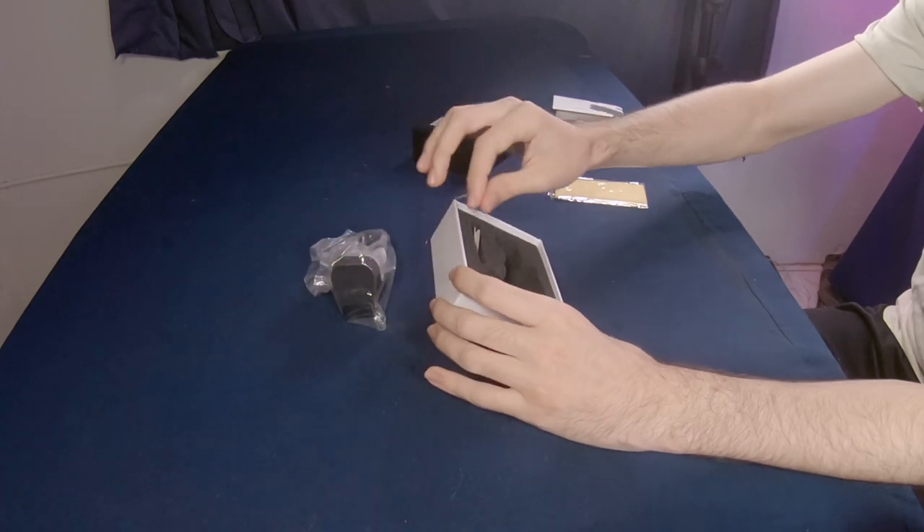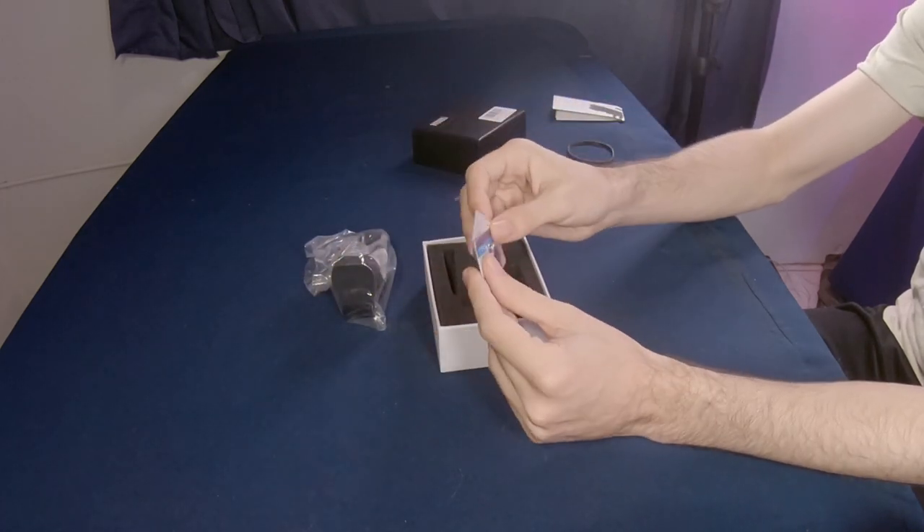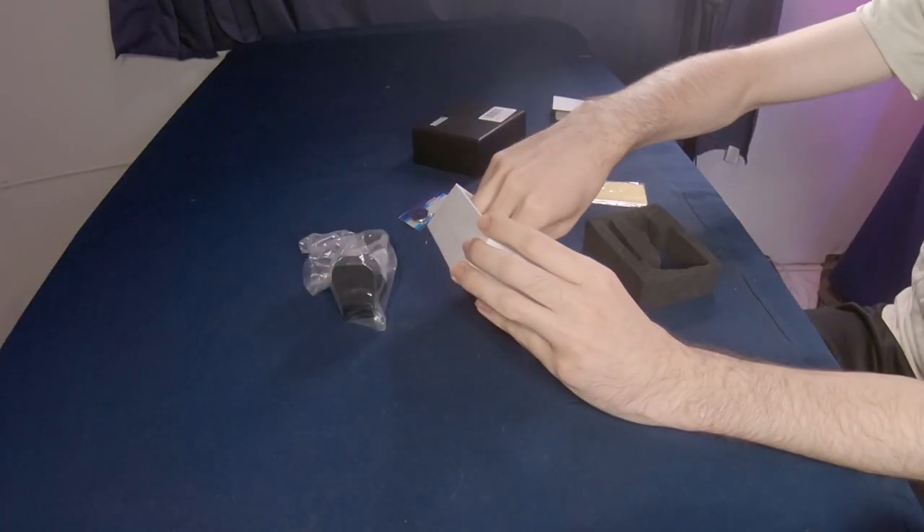Here we have the sight in a little baggie. Aside from that, we have two spare batteries — actually it might be one spare battery since one may already be installed — and it also has two different allen keys. Let's take a look at the actual sight.